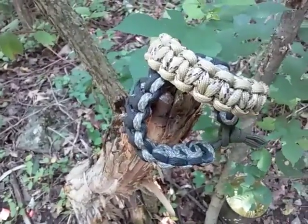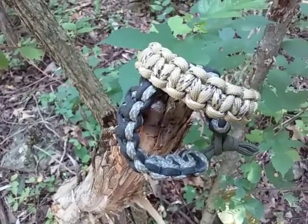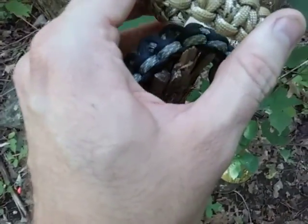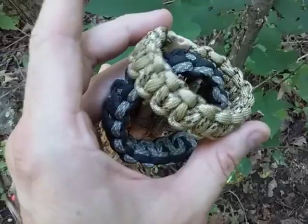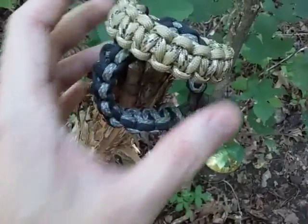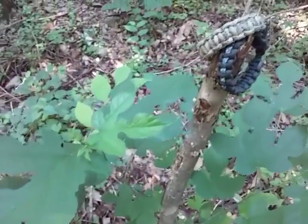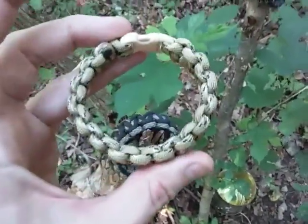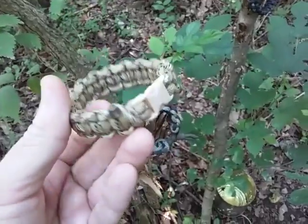These are all US-made types of cording out of New York. We have this one here which is desert camouflage, and then of course just a variety of colors that we'll look at here in a moment.